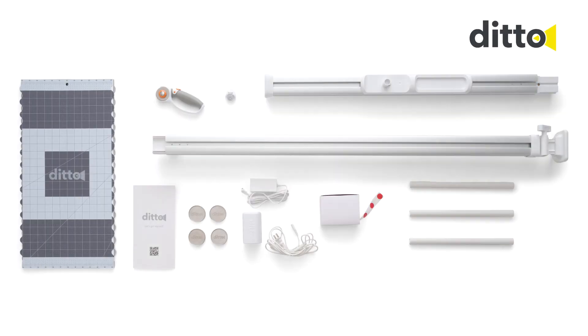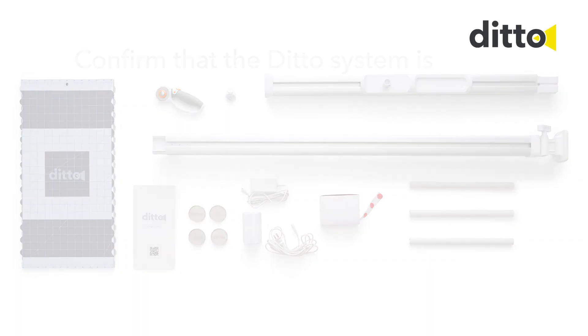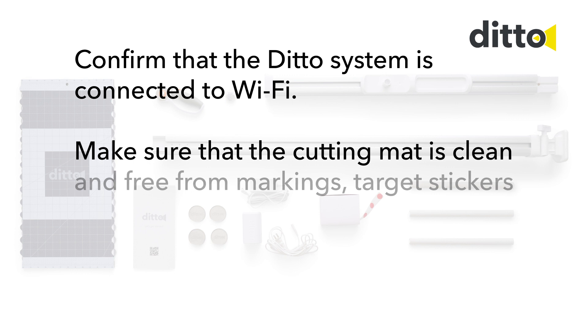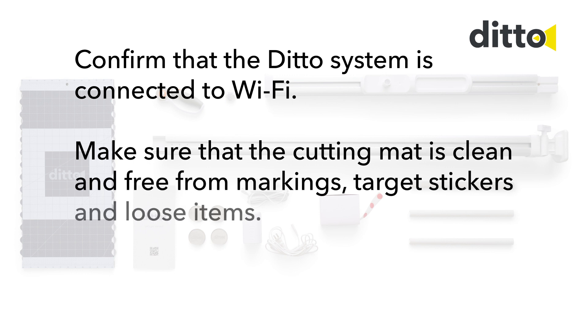Hello Ditto! Let's calibrate! Confirm that the Ditto system is connected to Wi-Fi. Make sure that the cutting mat is clean and free from markings, target stickers, and loose items.